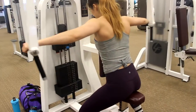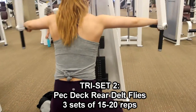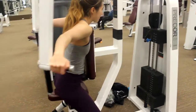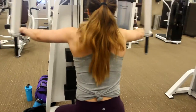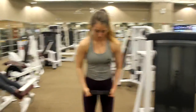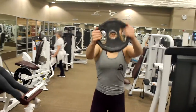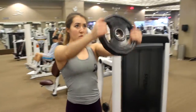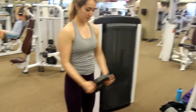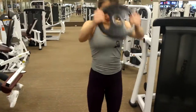Next we did another triset — the pec deck rear delt flies. I'm really particular about how I teach these. Look at my elbows: they are not facing down. I like to pronate my grip so my palms are facing down and my elbows are as high as they possibly can be. I'm trying to rotate my forearm so that my elbow comes up while I'm pushing the pec deck back, and I feel it the best that way for rear delts. I'm pretending like someone is pushing against the back of my triceps, against my elbow, and I'm keeping my elbow high so that my rear delt is doing all of the work from the shoulder joint — and my traps, rhomboids, and infraspinatus are not doing any of the work.